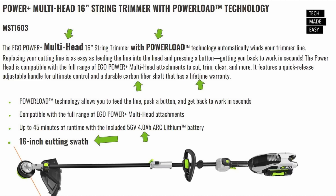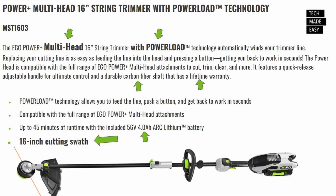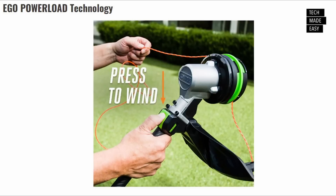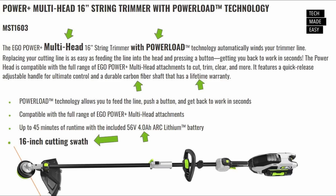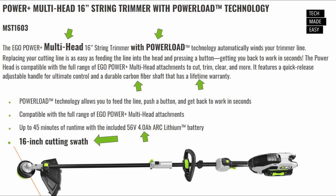This next item will excite you if you have the multi-head system — the tool you can add all the different attachments to. This is the first string trimmer with power load technology using the multi-head system. Model number is MST-1603, and it's a 16-inch trimmer. This kit will come with a 4 amp-hour battery. It has a carbon fiber shaft with a lifetime warranty. I zoomed into the image so you could see as much as possible for now.